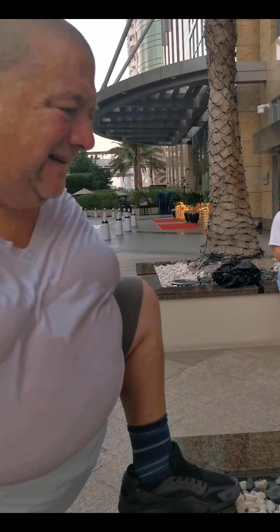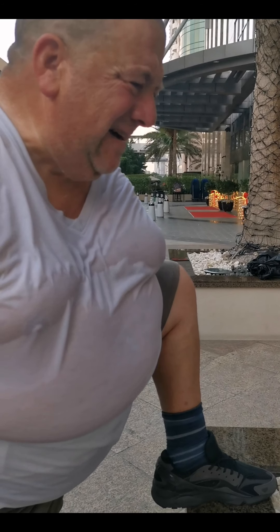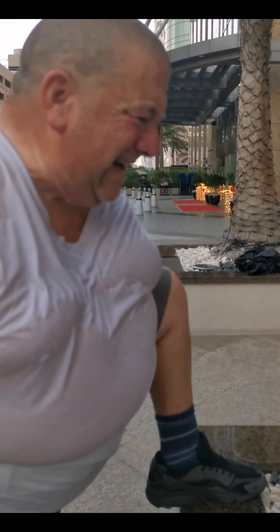Just drop it down. Bend your right leg so you can drop down. Feel it? Yeah. There you go. Burning. Okay, recover.